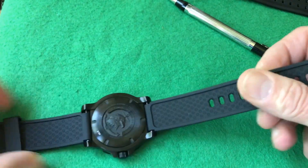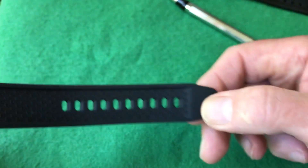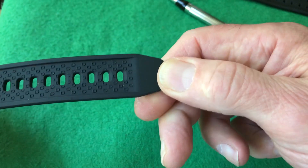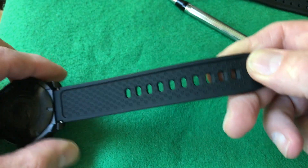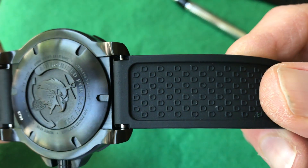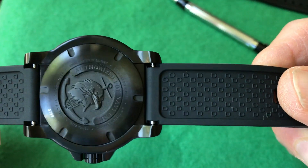If you look at the back of the strap, there are all these little micro circles, which help grip your wrist while leaving air to flow through — so sweat doesn't build up because you've got a nice channel. There are plenty of holes and it's going to fit well over an eight-inch wrist. They also relieved the rubber strap, which is awesome because it makes it really easy to swap out straps to a NATO or whatever else you prefer.